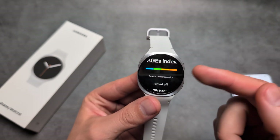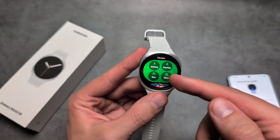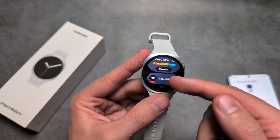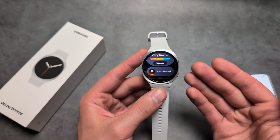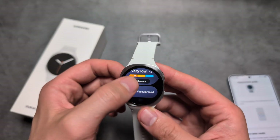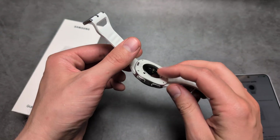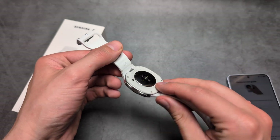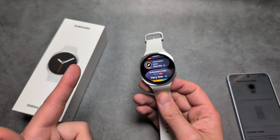If you're wondering whether these new features — the antioxidant index, vascular load, and running coach — will be available on older Galaxy Watches: for the vascular load and antioxidant index, nope, they actually won't be available. This watch has special sensors required to measure those, and older watches simply do not have them. When it comes to the running coach and sleep coach, who knows really.